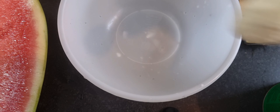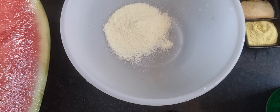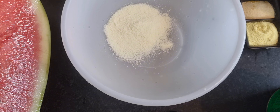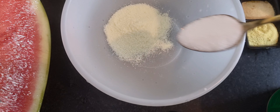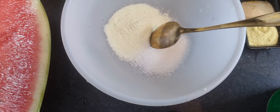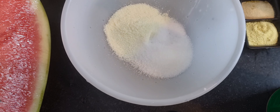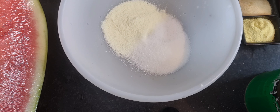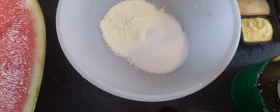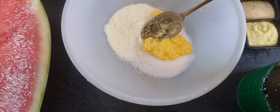So that we can make sure we can do this one, we have to make sure that we can make the beautiful shape of the sugar. The grains will be very strong. We can eat any pepper.